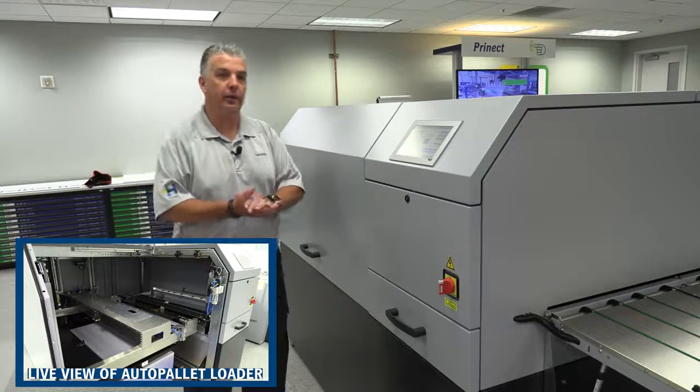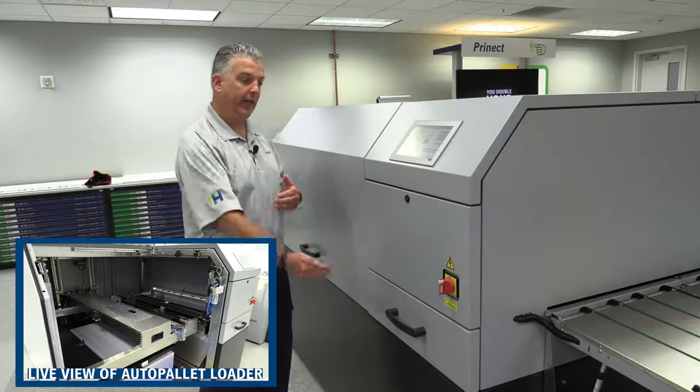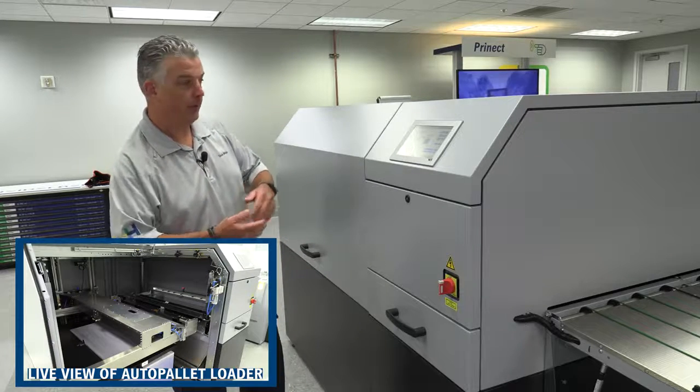The slip sheets are automatically removed as part of the load process. The slip sheets are taken down into the waste bin here. Now I'll show you how that's removed.